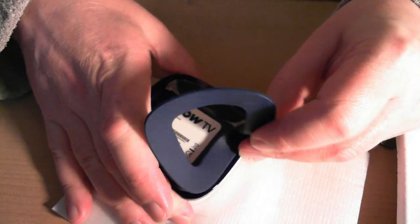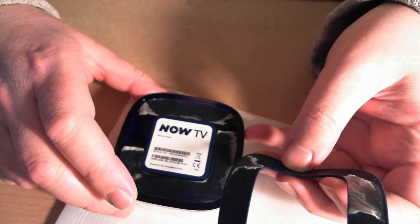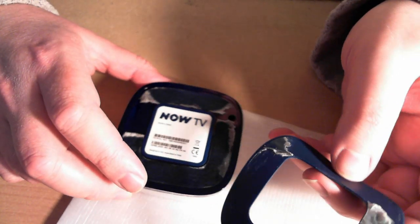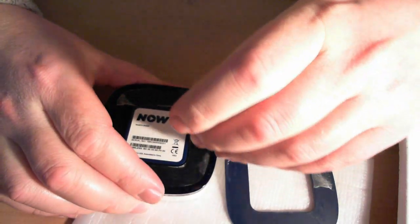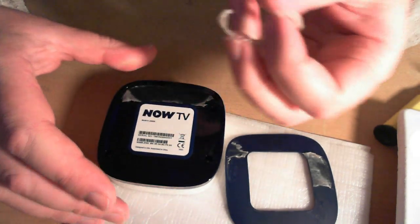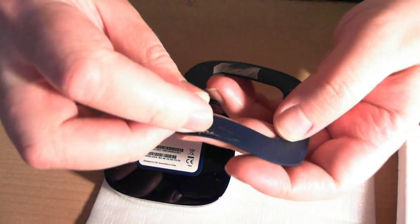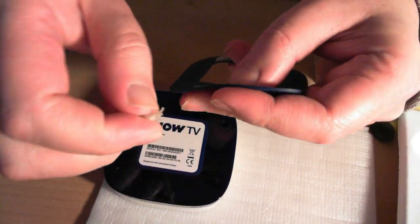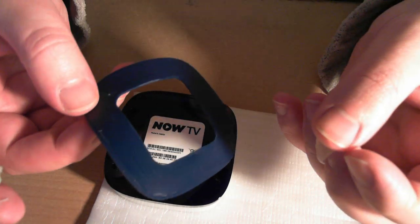I'll stick that torn bit back in place afterwards with some sort of glue — I've got some 3M stuff here that can stick it down fine. I'll pull the rest of this rubber foot off. So now you have the Now TV box exposed — it's a very nice dark transparent blue colour.